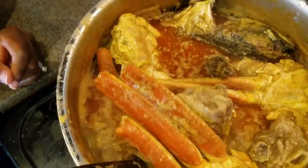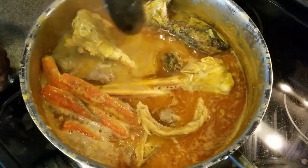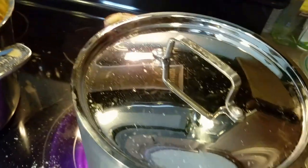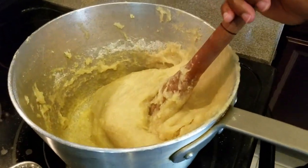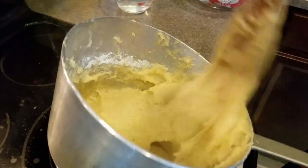Our peanut butter soup is done! I cooked this soup for an hour and 15 minutes total and it looks really delicious. The soup is ready.